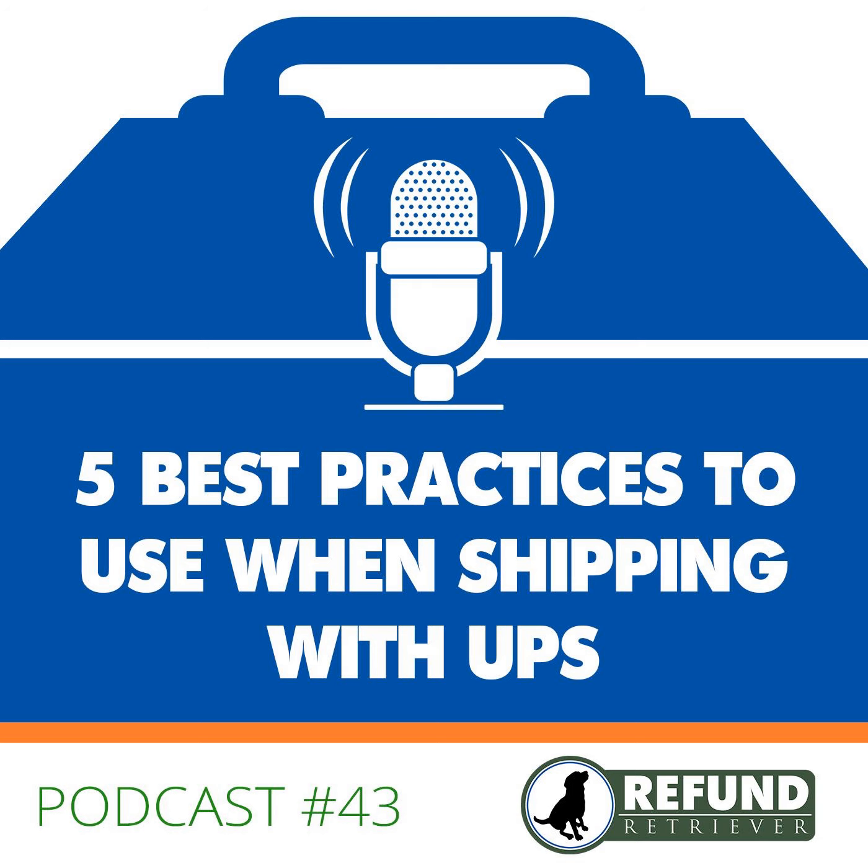Shipping is a powerful tool that can differentiate your ecommerce business from your competitors. You can make shipping a core competency — something that draws customers to you because your shipping is less expensive, faster, or easier to understand. These five best practices when it comes to shipping with UPS will help you meet customer expectations. Customers are more demanding than ever, especially given the Amazonification of expectations around speed and delivery.